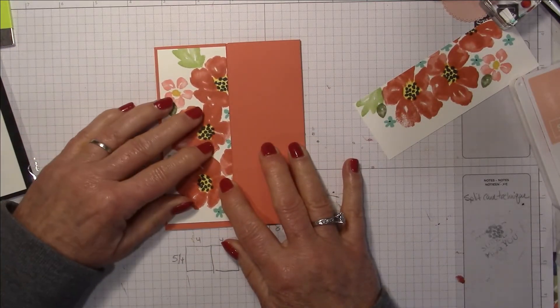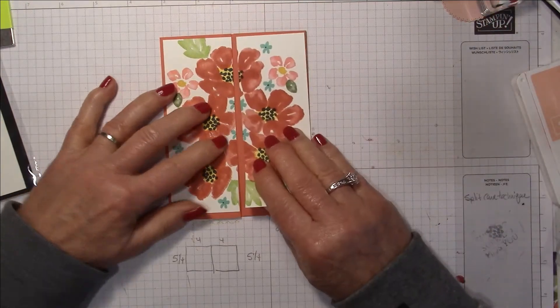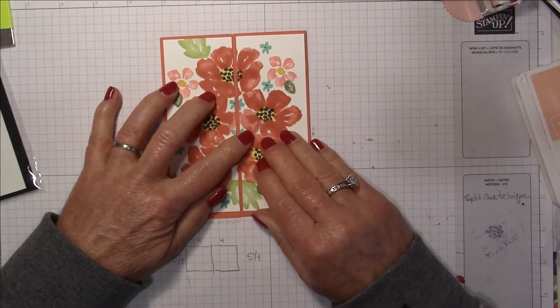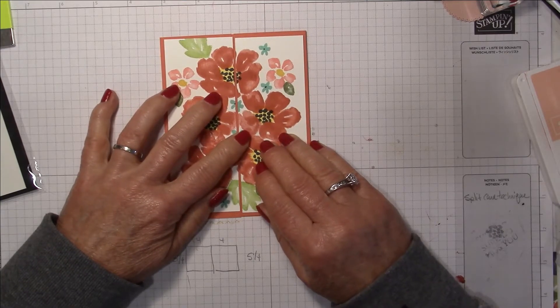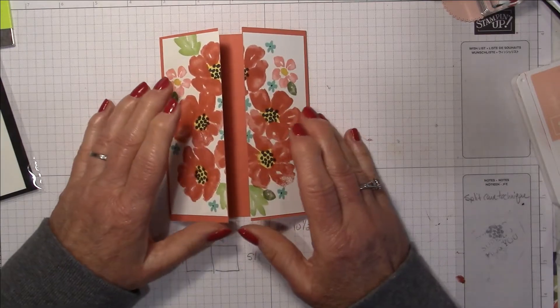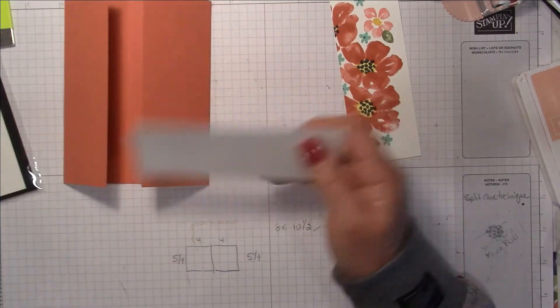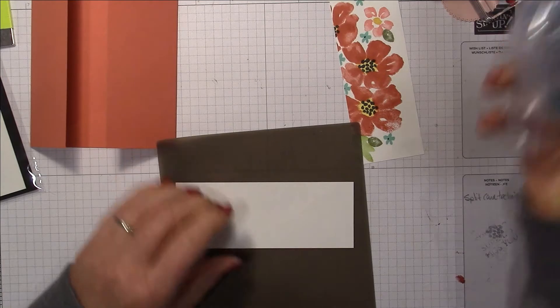All I'm going to do now is glue these to the middle of the card, and then we're going to do a greeting and have the greeting overlap the gate.